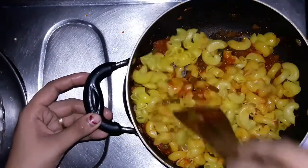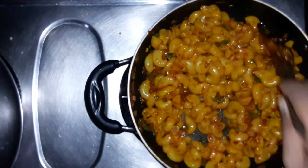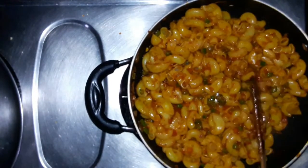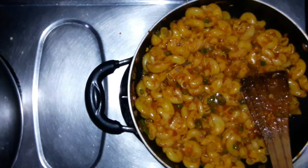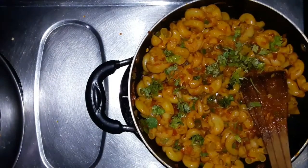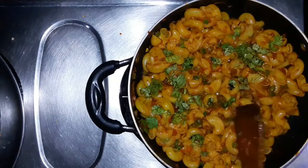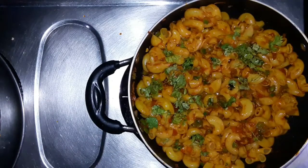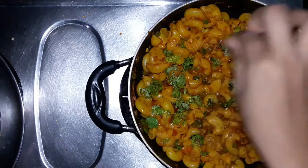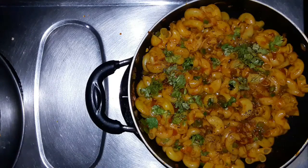Let's try it. This is a bit spicy. I'm going to adjust the taste a little bit and add a little more flavor.